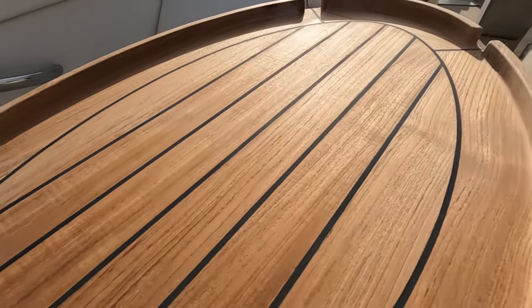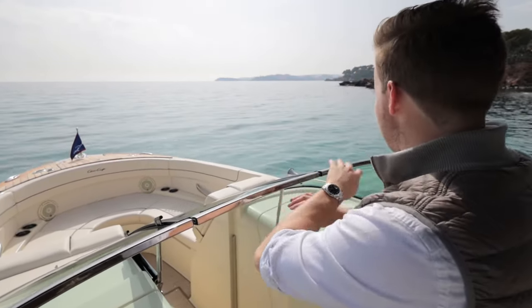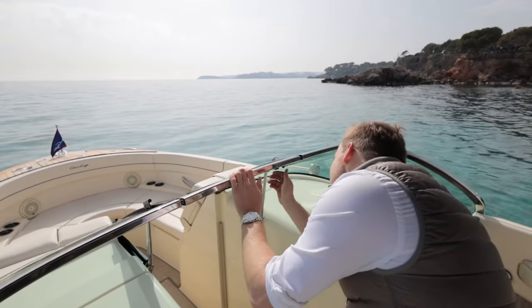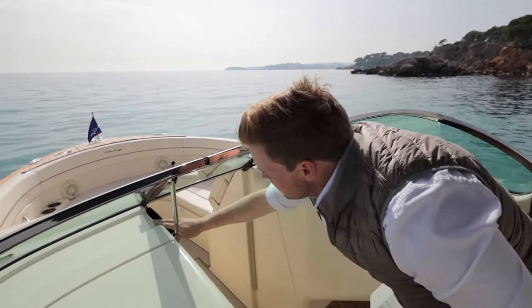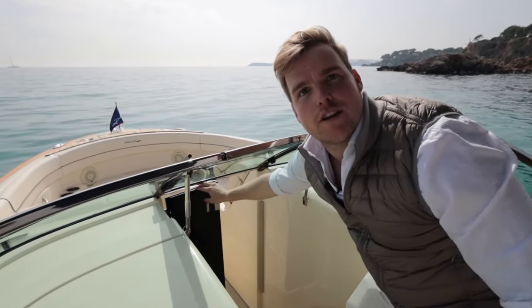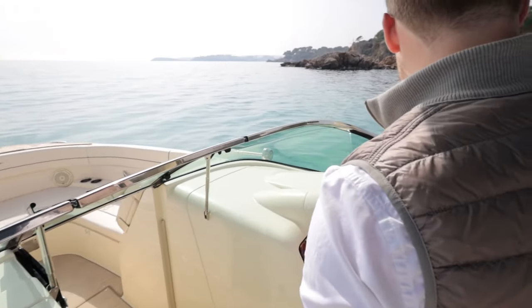Now moving into the main cockpit area, you've got this fantastic stainless steel moulded ChrisCraft windscreen, and this can be locked whilst you're underway to keep it nice and secure. You also have a door that moves across and will stop the wind from blowing through, keeping all your guests nice and sheltered whilst on board.